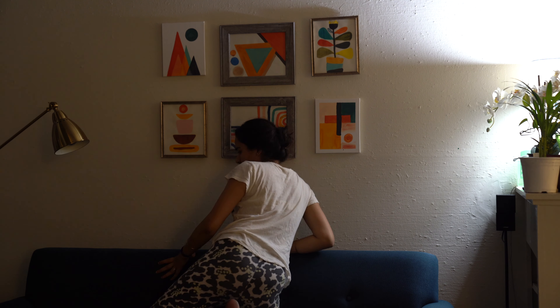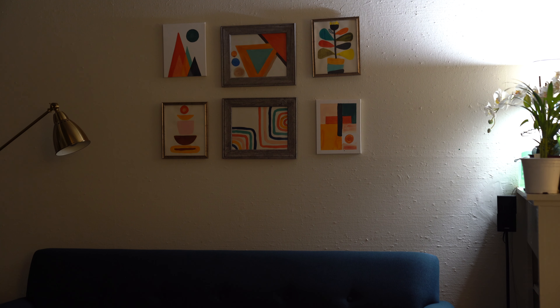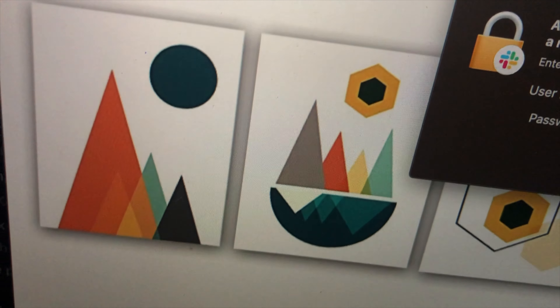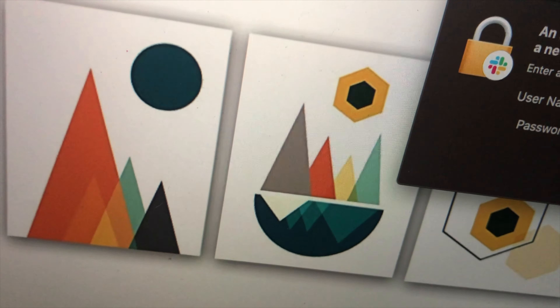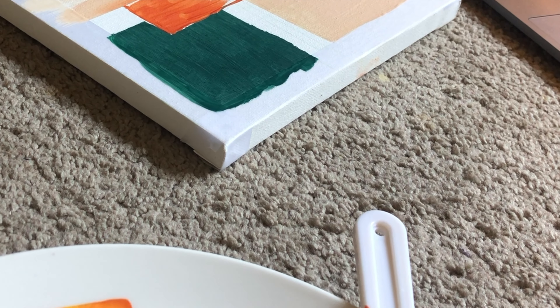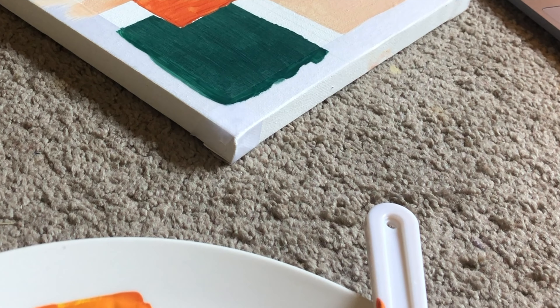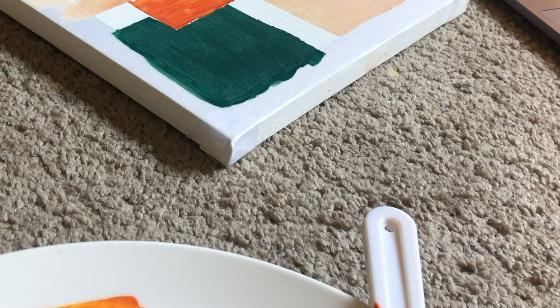So guys, finally the whole room is set and I am now adding these paintings as a finishing touch. We got this inspiration from Pinterest. Simply, on some A4 sheets, we have made some geometric art designs and framed them in different frames in this way. You can use them according to your room makeover. These kinds of paintings, if you want to buy in the market, are very expensive — so you can make them yourself through DIY.